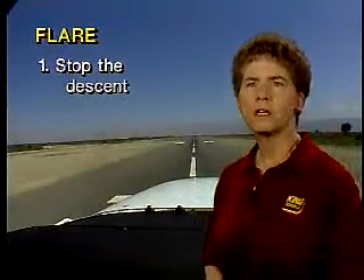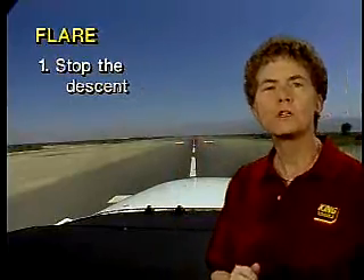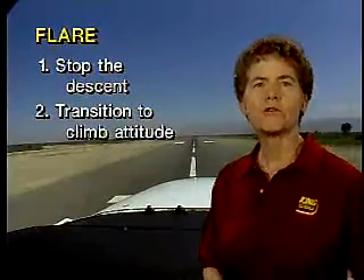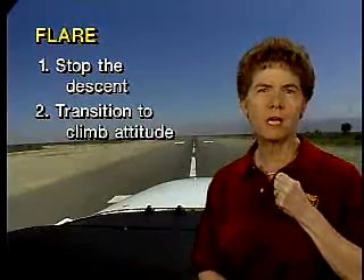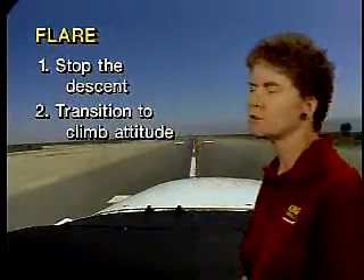Many pilots think of the flare as a two-step process. The first step is stopping the descent and flying level just a few feet above the runway while slowly closing the throttle. The second step is gradually easing back on the wheel as the speed decays, so that you transition to a climb attitude. As you transition to a climb attitude, the airplane will have more drag and will want to descend.